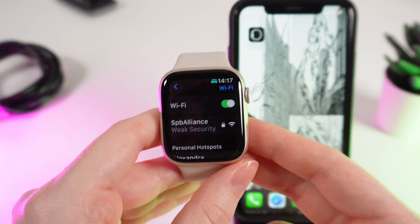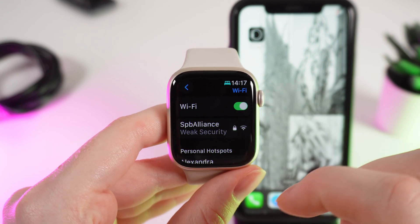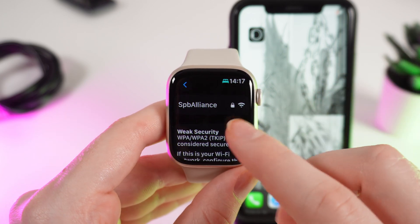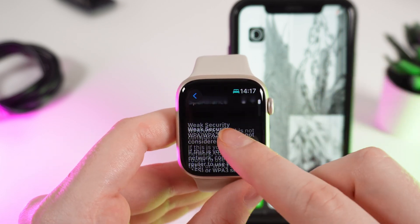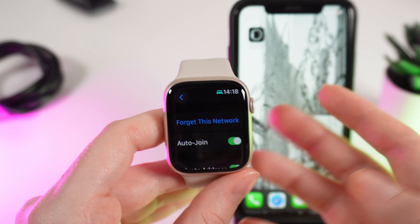After this, you will be able to see that you are connected to this exact Wi-Fi network. Also, if we click on it, we can see some options for this Wi-Fi network — for example, we can choose auto-join, private address, or we can click Forget This Network to disconnect.